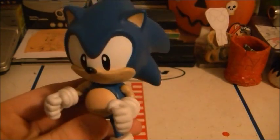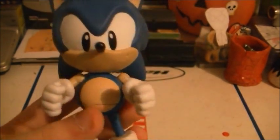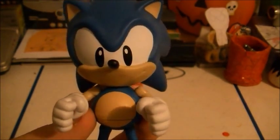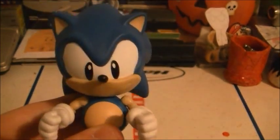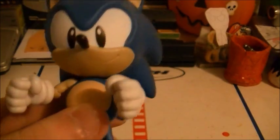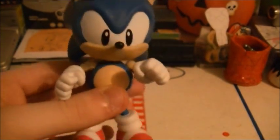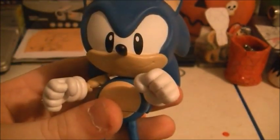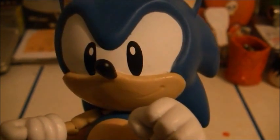Unless I get that vintage candy Sonic figure from the 90s. Anyways, I give this figure a whopping 10 out of 10. I know this was kind of a short review — I apologize. I know I haven't made a review in a while, and I actually used my new intro in this review. Classic Sonic 5-inch, 10 out of 10, no questions asked. This is Ultimate DS Man signing off.